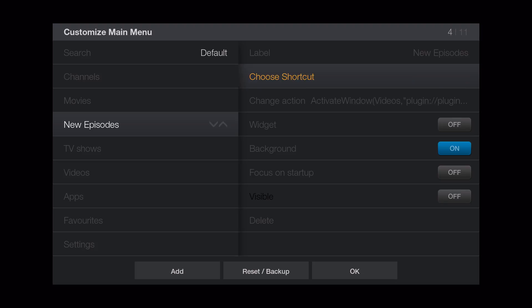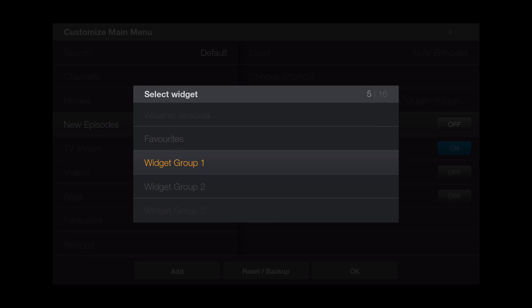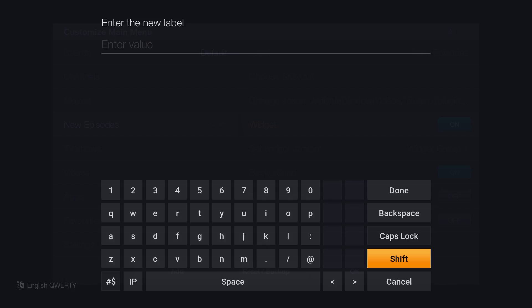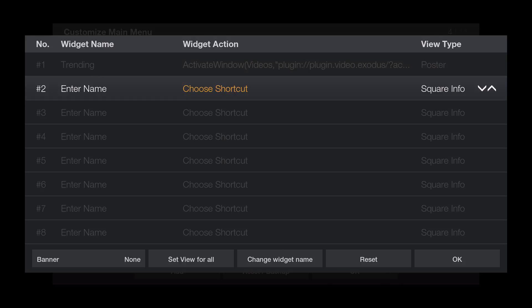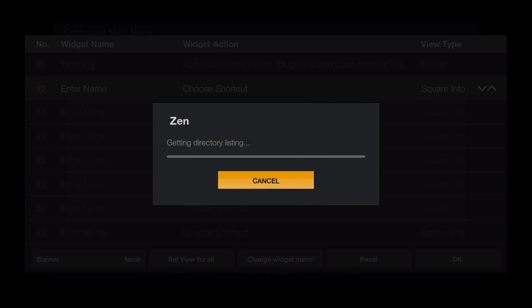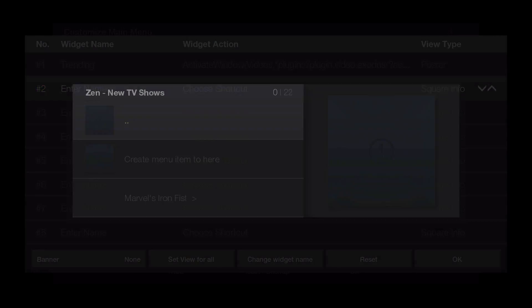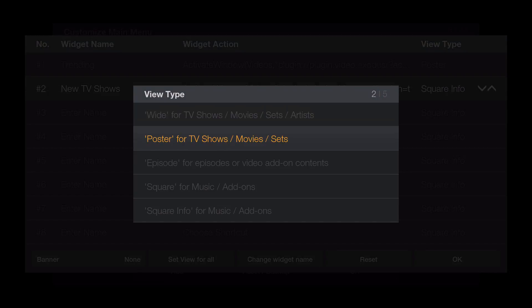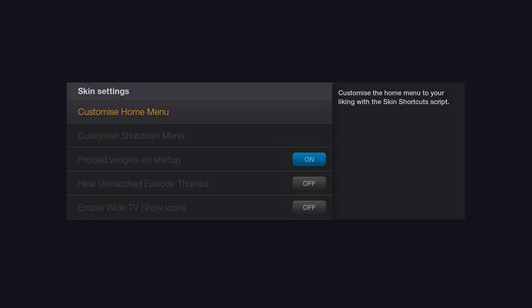New episodes came up capitalized. Let's go ahead and turn on the widget. Widget group one — we're going to name this 'New TV Shows.' Click on set widget content, choose shortcut number two, go to video library, video add-ons, and let's go to Zen. They have a new TV shows section — and there is new TV shows. Create menu item to here. We're going to change this to posters and click OK, then OK again.